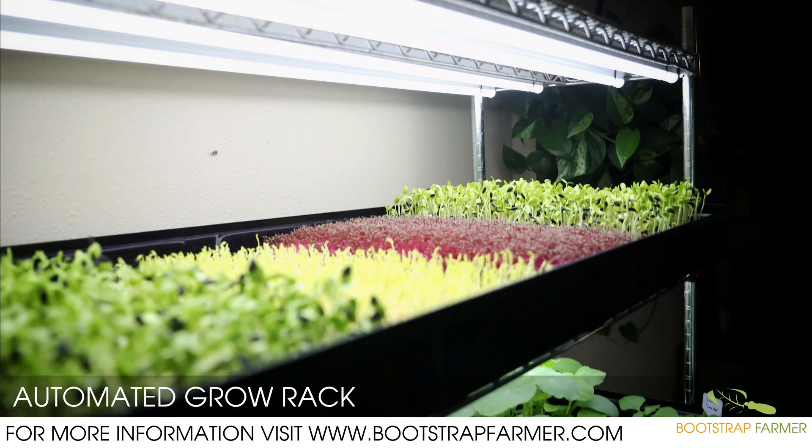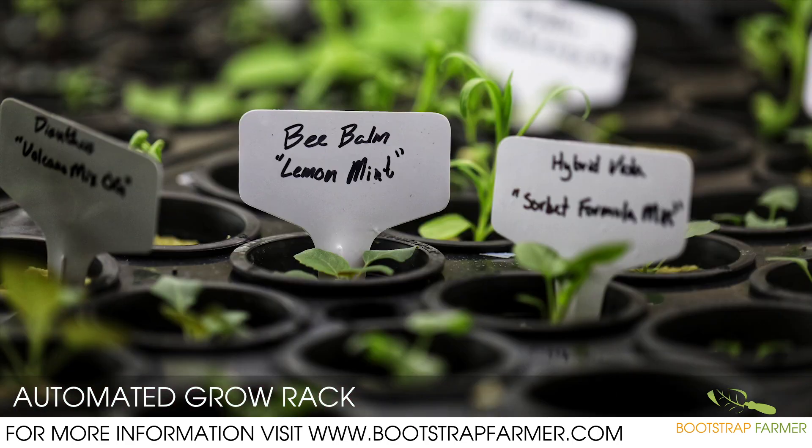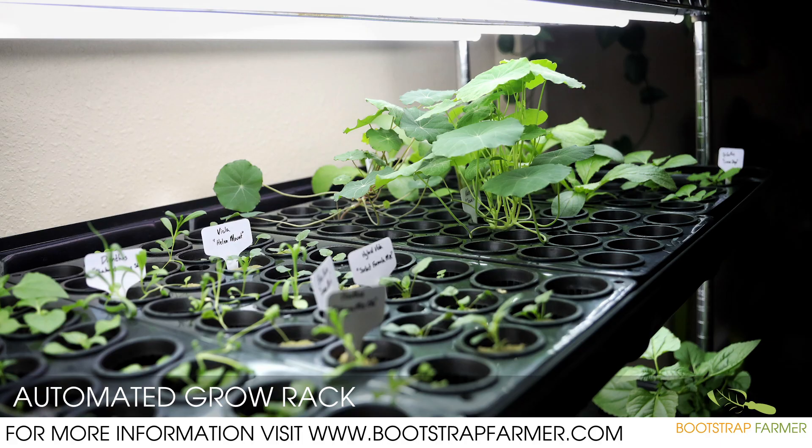Ideal media is soilless, such as hemp, rockwool, or plugs. The three-shelf unit has a 12-10-20 tray capacity and is ideal for cloning, propagation of tomatoes, peppers, edible flowers, and medicinal crops.